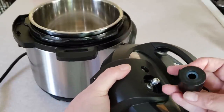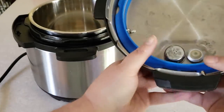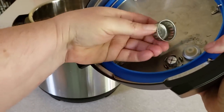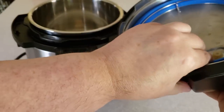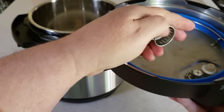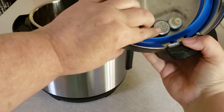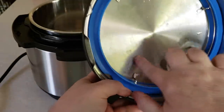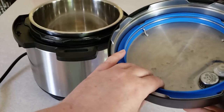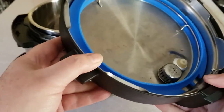This is your steam release knob — I'll talk more about that in a little while. Under here, this is called an anti-block shield. You can pop it off with your fingernail. What this does is, when steam comes out of the pot it comes out through here mostly, and you don't want chunks of food clogging that up — a clogged pressure cooker is not a good thing. The anti-block shield keeps food particles out, and you just snap it back on. These can discolor a little bit, but you can use a stainless steel cleaner called Bar Keeper's Friend — they have a powder and a liquid version — and it'll be all shiny and new.